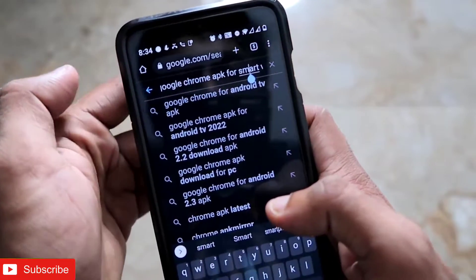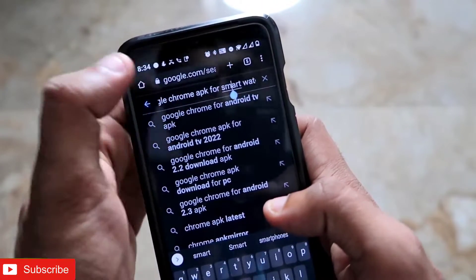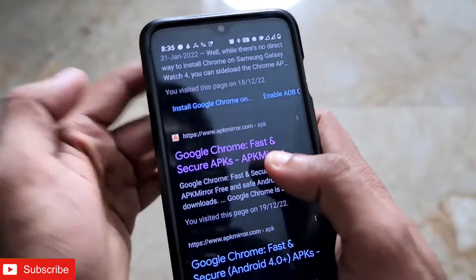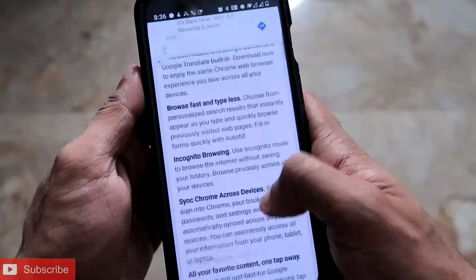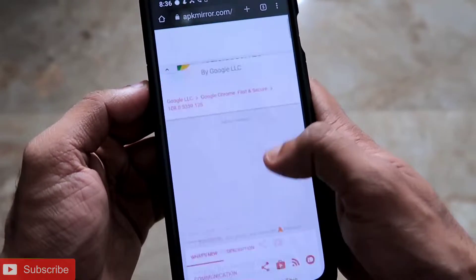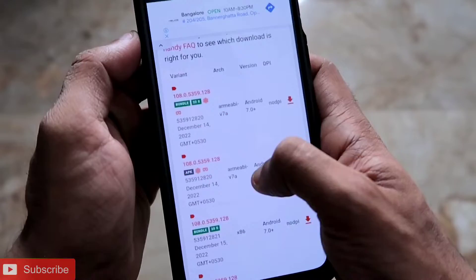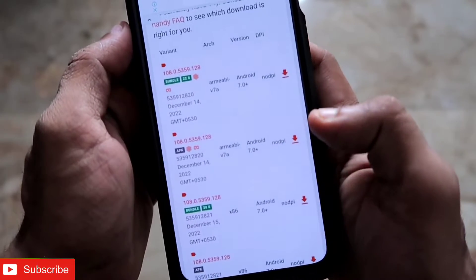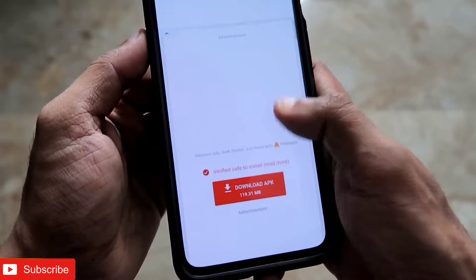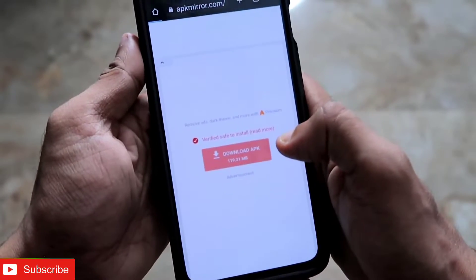After completing those steps, go to Google Chrome on your smartphone and search for 'Google Chrome APK for smartwatch.' You will get the APK Mirror link — click on it, scroll down, and you will find the link to download the Google Chrome APK. Click on it, scroll down, select 'See available downloads,' click on that, and download the Google Chrome APK to your smartphone.